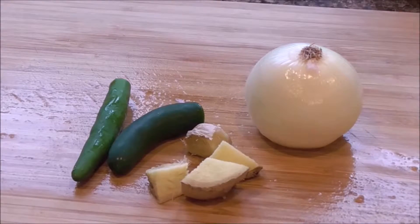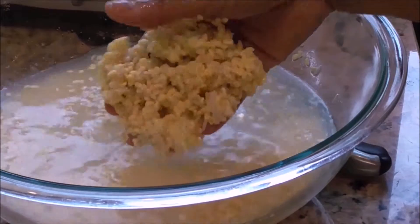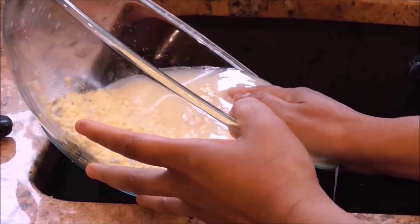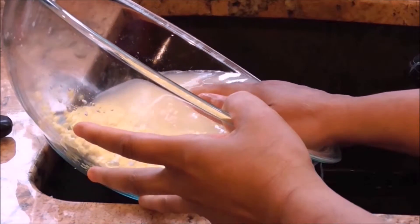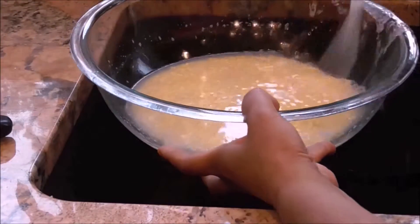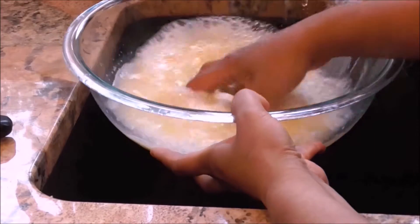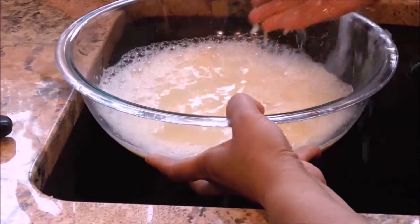Then you're going to get one medium onion, about half an inch of ginger, and two green chilies. Your mung dal and rice should be pretty well soaked, and you're going to drain the water. You're going to add water and then drain, and you're going to do this a couple of times until the water is pretty clear.